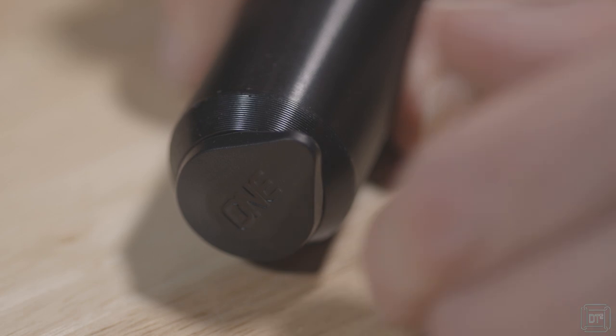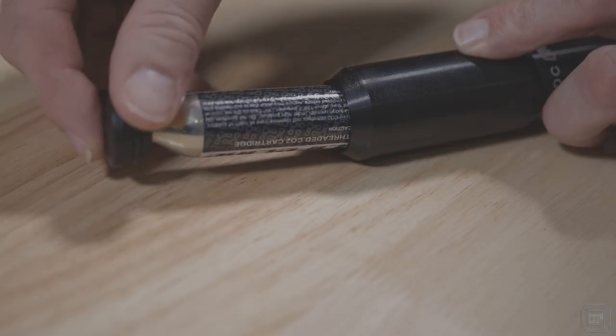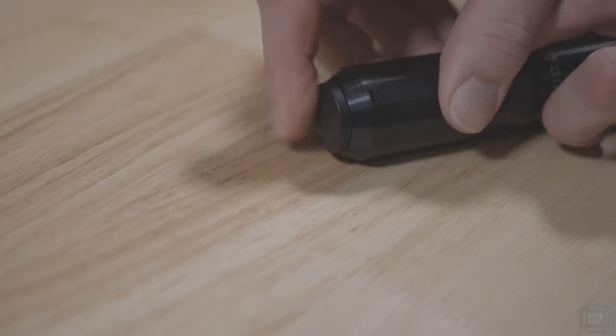The third trick of the 1UP pump is that the CO2 cartridge can actually be stored inside the pump. The top cap simply pulls off and has a threaded hole inside which matches the CO2 canister's thread. The cap and cartridge assembly can then be put back into the pump shaft.